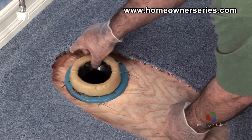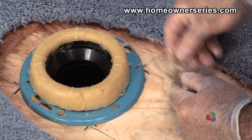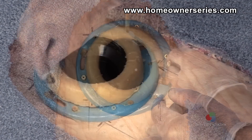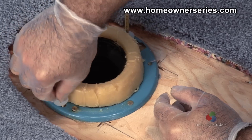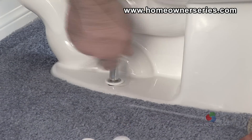When a flange is securely mounted to the subfloor or slab, a wax ring is placed on top of the flange to create a watertight seal between the flange and the toilet. Afterwards, the toilet mounting bolts are slid in place, the toilet is installed, and the base is bolted to the flange creating a solid foundation.